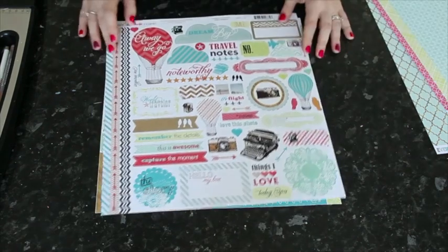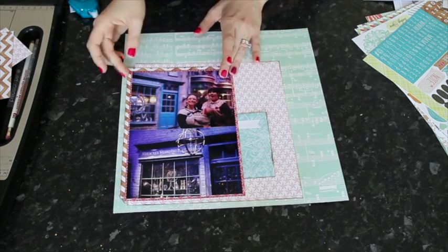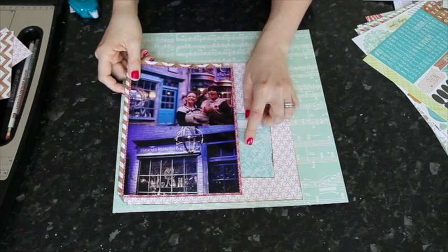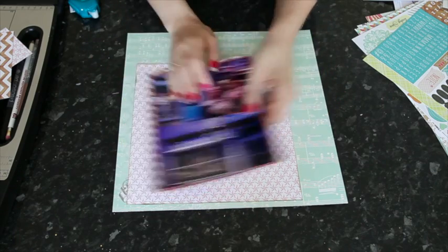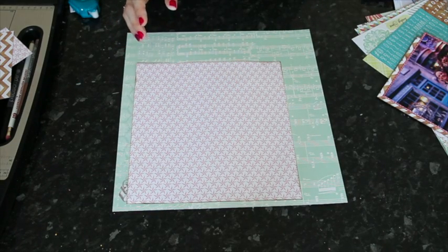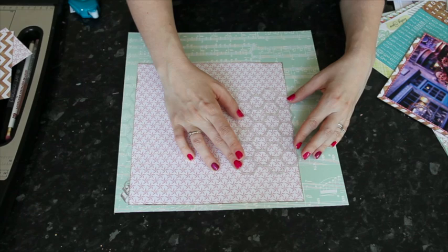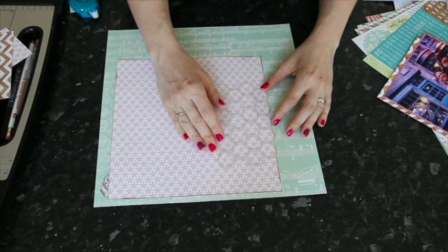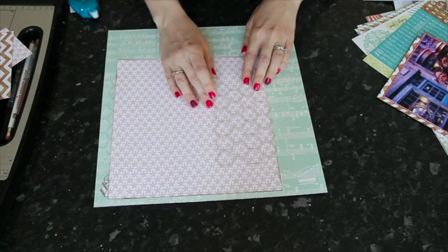Let's get started on a layout today. I'm starting with two landscape 4x6 photos, matted on a pink patterned paper, with a little corner piece cut to fit behind. I also have a journaling card with a map print and a little flag, and a 9x9 square. All these papers are from the same collection pack. I've added the 9x9 square of stars to the music note paper in the 12x12, and I know roughly where my photos are going to go.